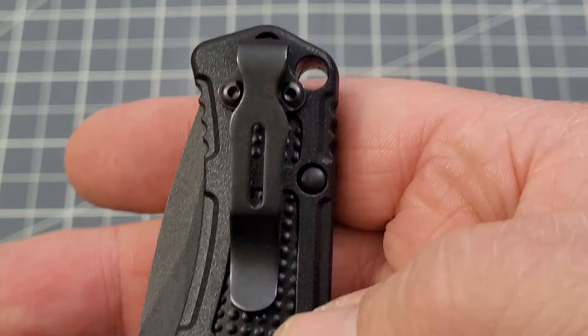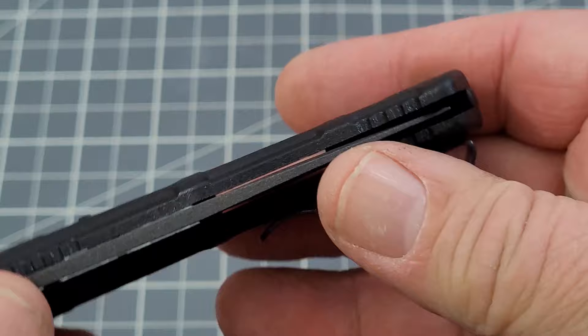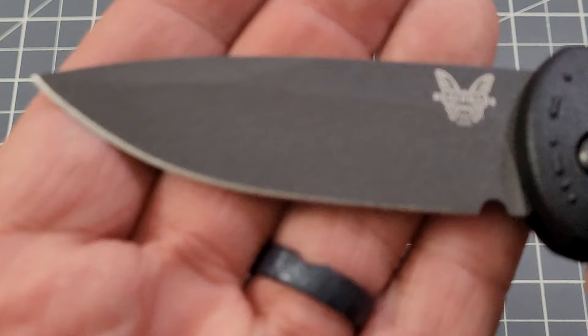You do have a lanyard hole, very cool. There's a mini deep carry clip on it — it is right or left hand, tip-up carry, so very good. Obviously pretty open construction, with a small back spacer in Grivory as well. Centering is pretty much what I'd expect from Benchmade. Safety's on, not gonna deploy — take the safety off and it snaps right out.